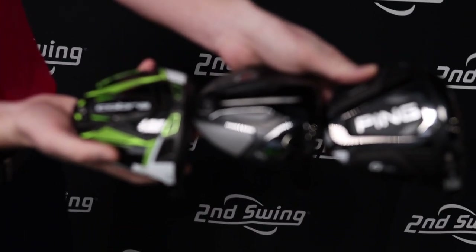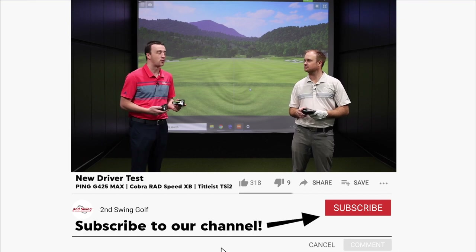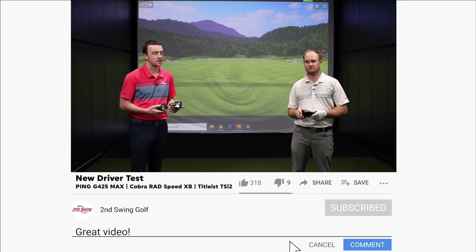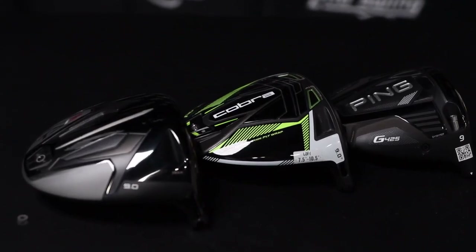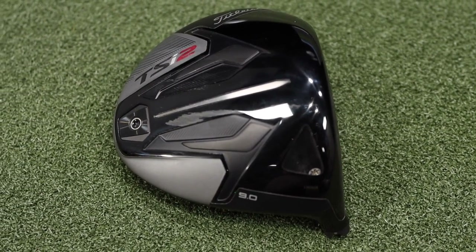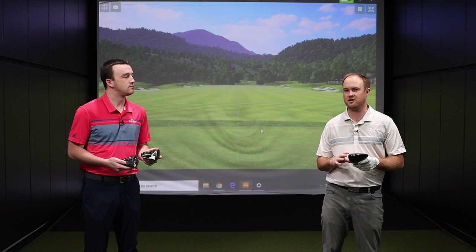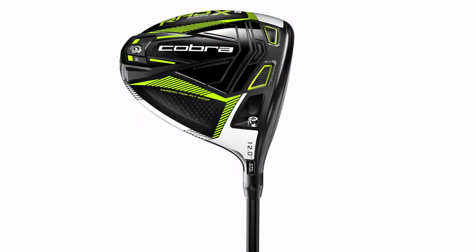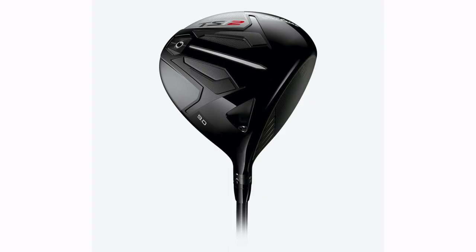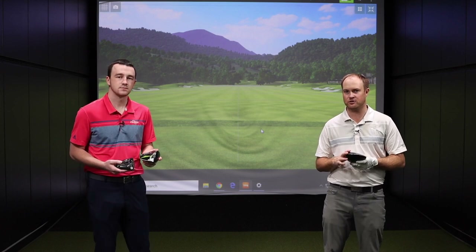A couple of these are new in 2021, and the Titleist TSI2 was released last fall in 2020. Three new drivers on the market — all very forgiving and known for that high MOI design. We've done some initial testing with all three and are going to put them head-to-head. The big story is a lot of the weight has been dropped back on these models. Cobra's XB stands for extreme back weighting, TSI2 has the weights all the way back, and the G425 Max doesn't sacrifice distance with that sliding weight.